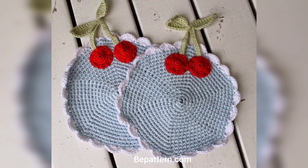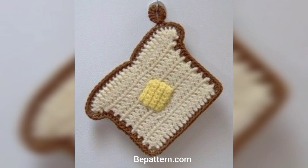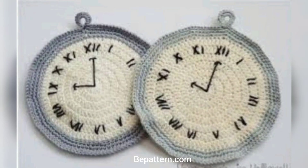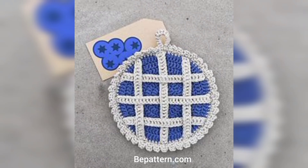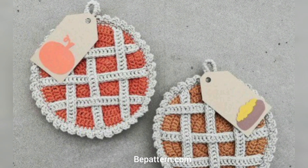If you want the complete pattern, visit my website bpattern.com and visit my channel shop — the link is below in the description box. You can download the PDF file from the website. Please subscribe to my channel so you will receive new notifications and updates related to crochet designs and ideas. Please support my channel.